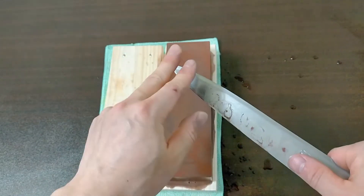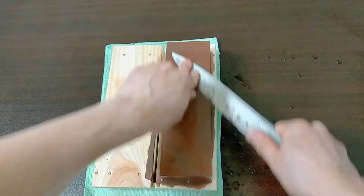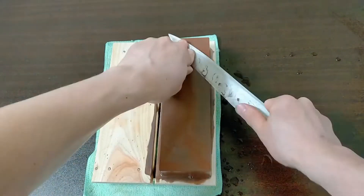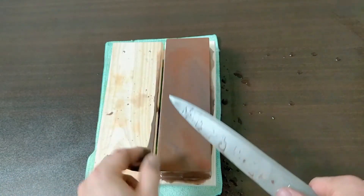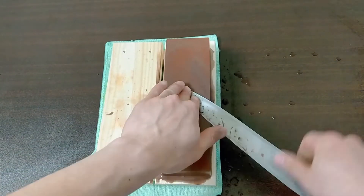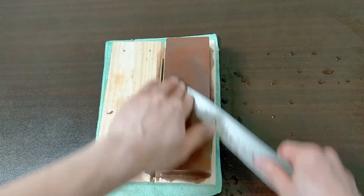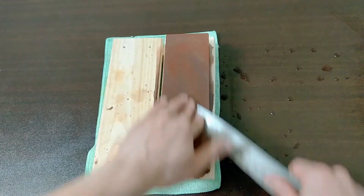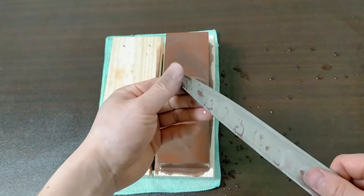This part is fine. Let's do the next part. Let's put some water. I feel the steel is turned, so this part is fine. Let's do this part. Let's put some more water. It's fine.